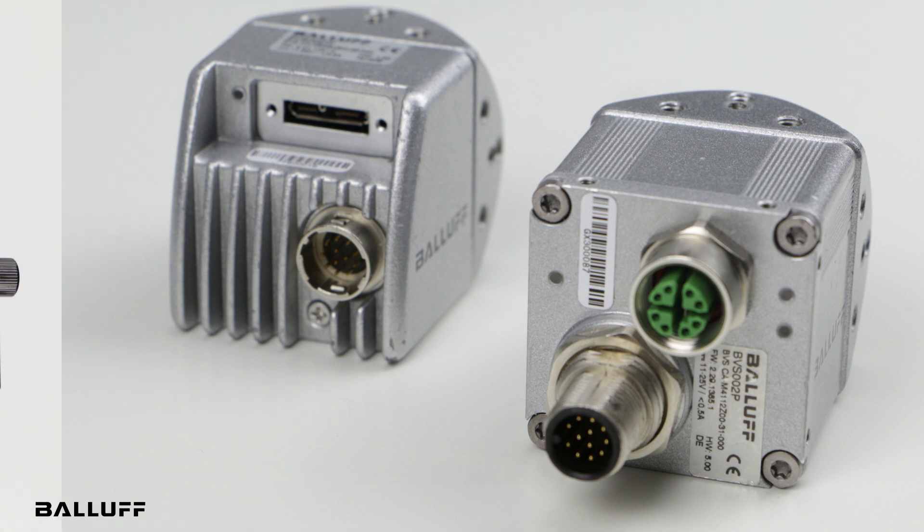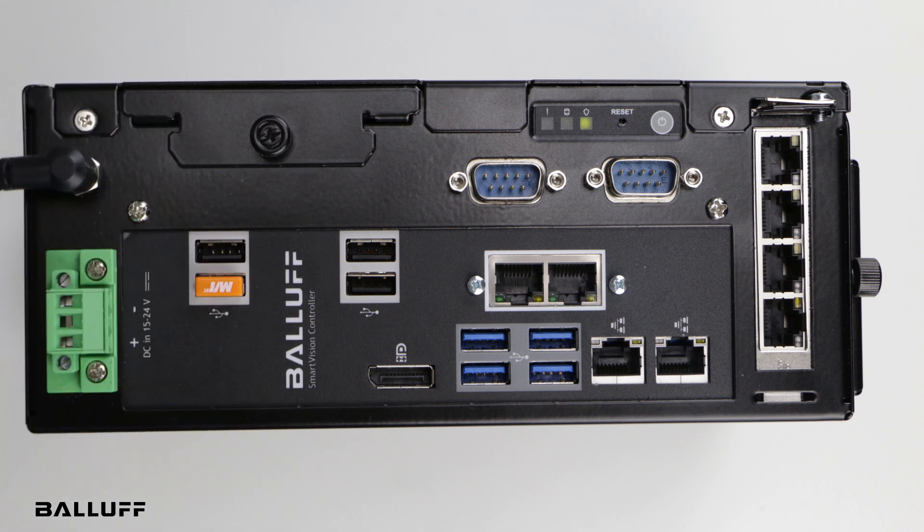Moving over to the controller, you can see we have four GigE connections. The controller can support four GigE cameras or four USB 3 cameras. We have one USB 3 plugged in, which is this camera right here. You can also mix and match — you can put two USB 3, two GigE, in any combination, with a maximum of four cameras total.